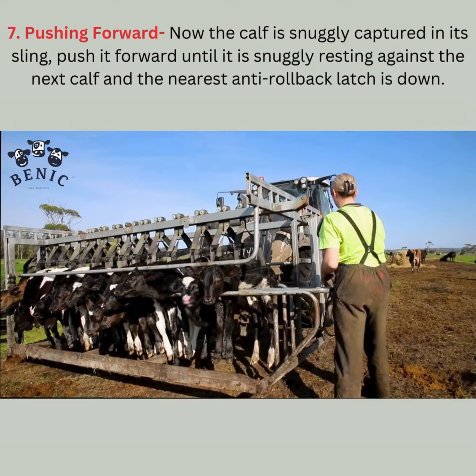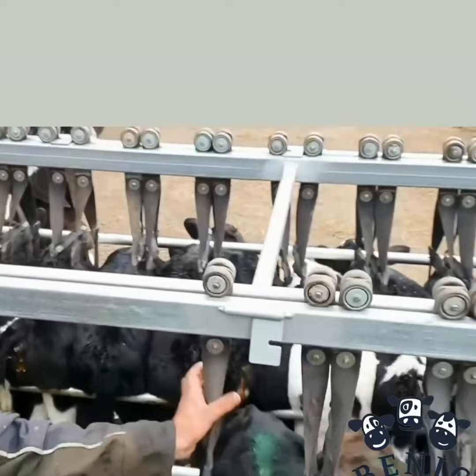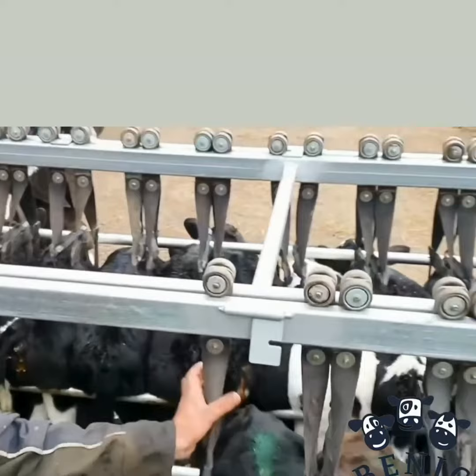Pushing forward. Now the calf is snugly captured in its sling. Push it forward until it is snugly resting against the next calf, and the nearest anti-rail-back ledge is down.